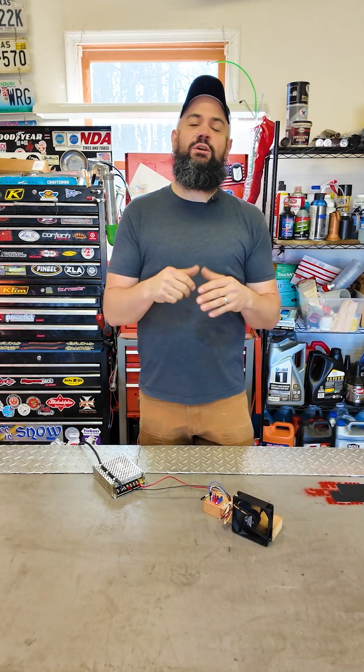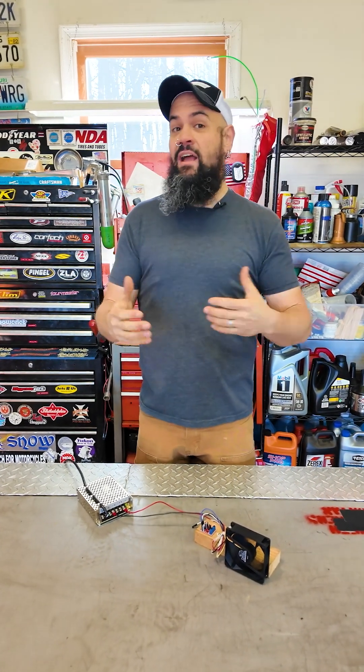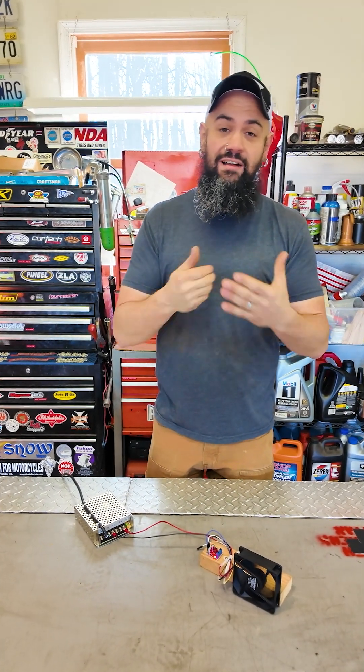If you're a mechanic and you don't know what PWM is, that's cool, but you should get familiar with it because it's used in all sorts of things today — lots of electronics — and a lot of those electronics are making their way onto vehicles.